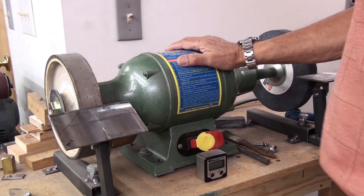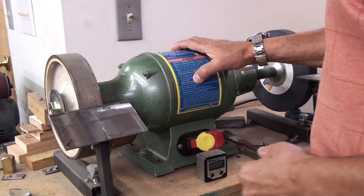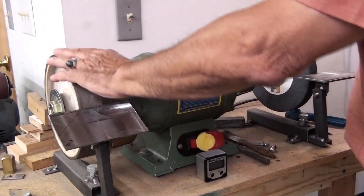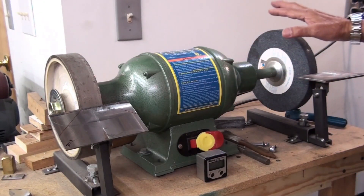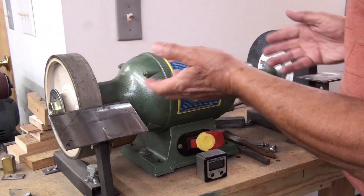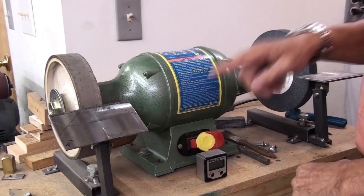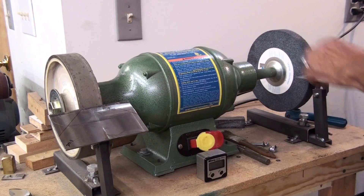This is a grinder that I use for grinding my tools for wooden lapidary work. I did take the guards out just to be able to show you what I'm talking about here. You've got a right and a left wheel, so I'm going to show you exactly what each one is. It has a left-hand and a right-hand nut, and I'll show you why, so when you look at your blade you can tell what direction it's going and if it is a left-hand or a right-hand nut.